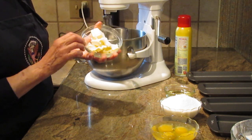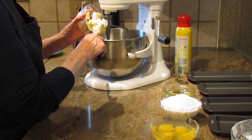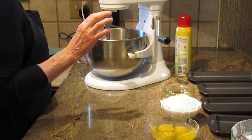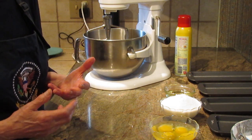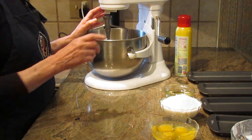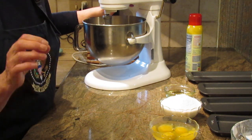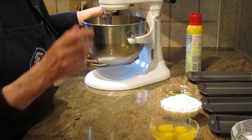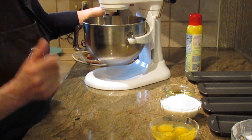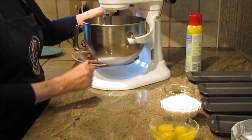First, let's start off with a half cup of butter. I have made this cake with both butter and margarine — believe it or not, it has come out very, very good with either. I prefer butter, but if you don't have it or don't like it, you can use margarine. I've cut it up into small pieces and I'm going to cream this butter to break it up.